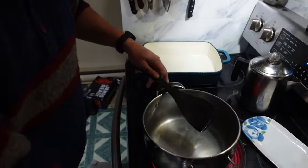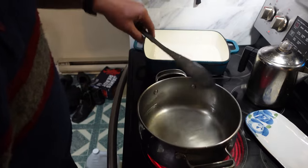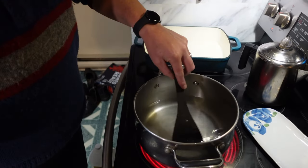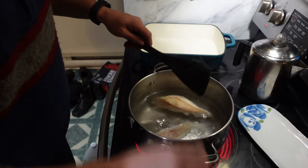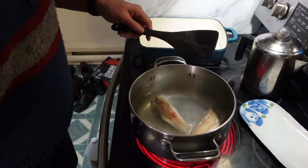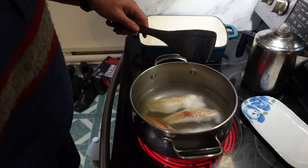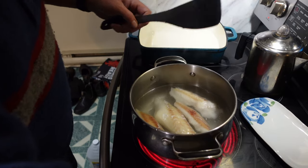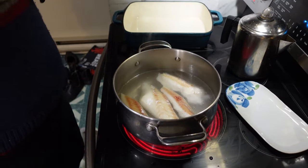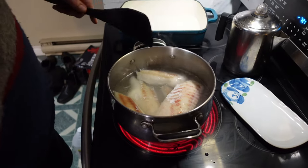I added all the water, the salt, and the sugar to the pot, turned the heat on, and made sure everything was well incorporated. Now I'm going to put in all the fish fillets and let it come to a boil. Once it hits a boil, I'm going to turn the heat down to medium and leave it there for three to five minutes — I'm going to guess five minutes for this many fillets and the thickness.